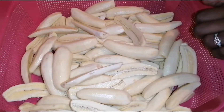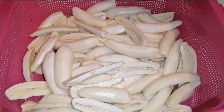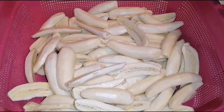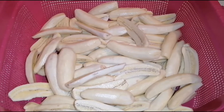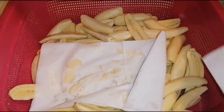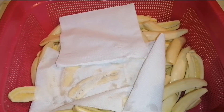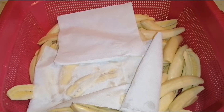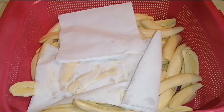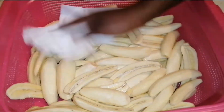I've washed them in very salty water, then drained them. Take your paper towels or kitchen towel and try to dry them — make them a little bit dry. In the meantime, I'm heating my oil for deep frying, letting it get hot enough.